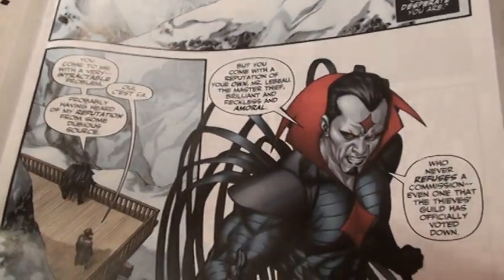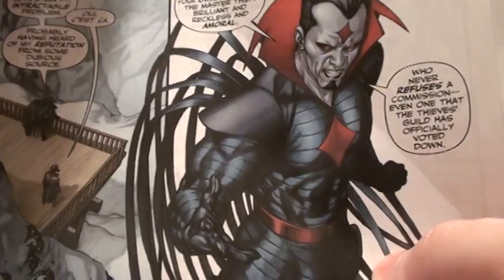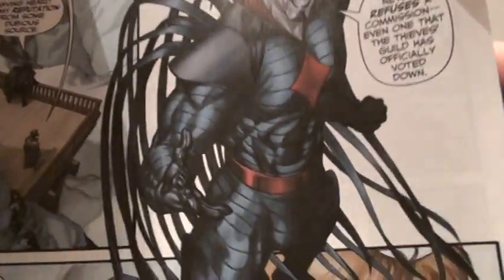But you open it up, and it's actually a copy of the X-Men Origins Gambit one-shot. These X-Men Origins things are one-issue comics with just a slight story — a small story about how they came to be.